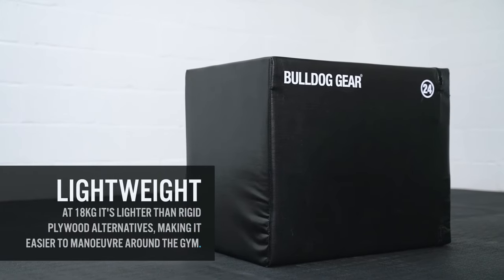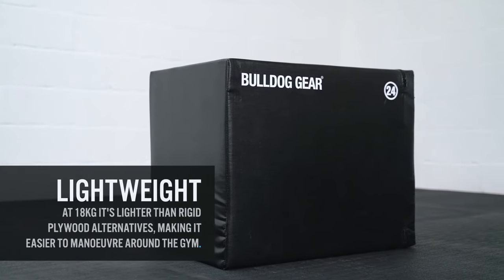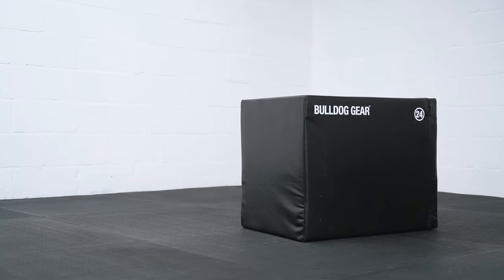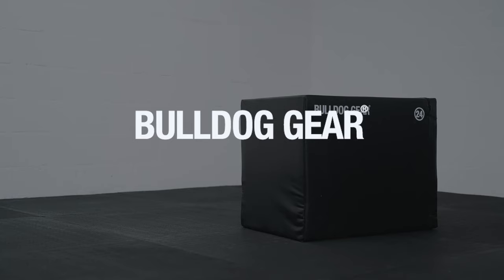Weighing in at just 18 kilos, the 3-in-1 Soft Plyometric Box is easily maneuvered around the gym, and perfect for vertical stacking and unstacking, saving precious floor space and alleviating storage worries.